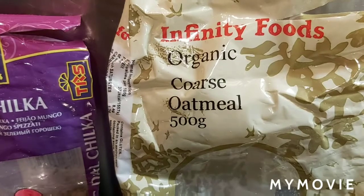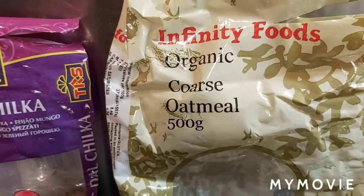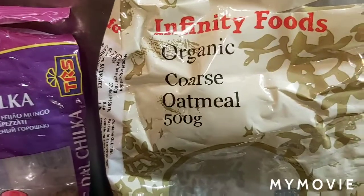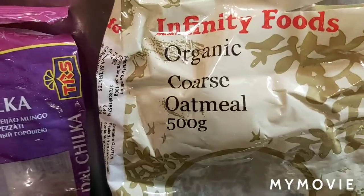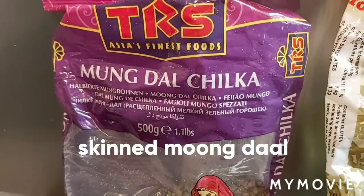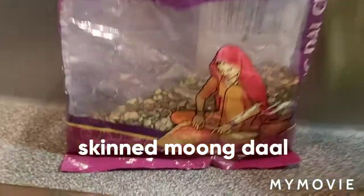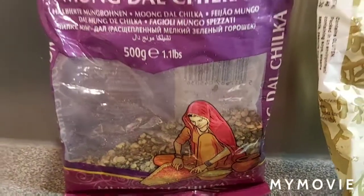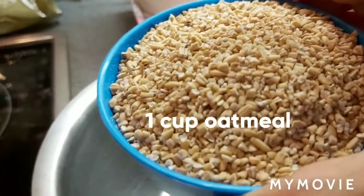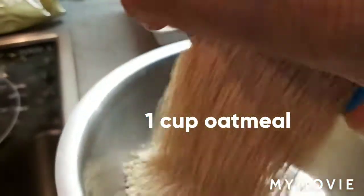I would like to show you all today this organic oats khichdi. You can get this oatmeal in Holland and Barrett. Moong dal chilka — these ones you can get in Indian groceries. This oats: one cup.